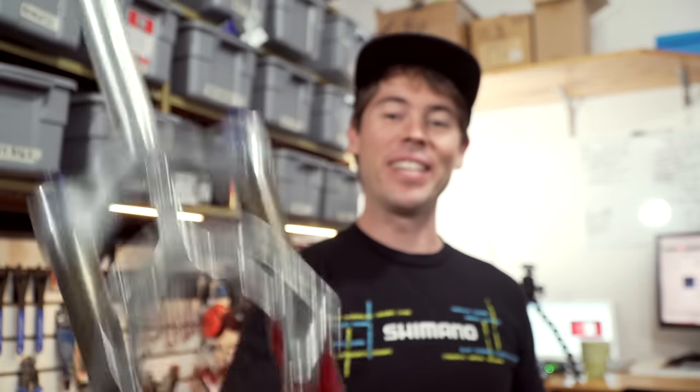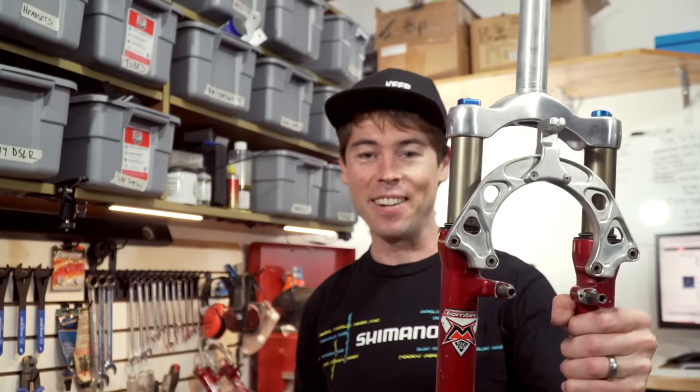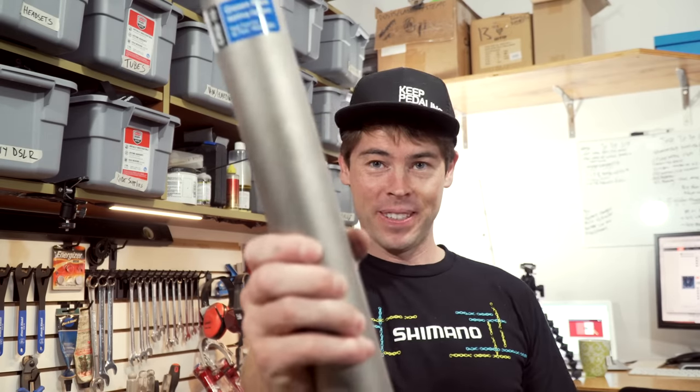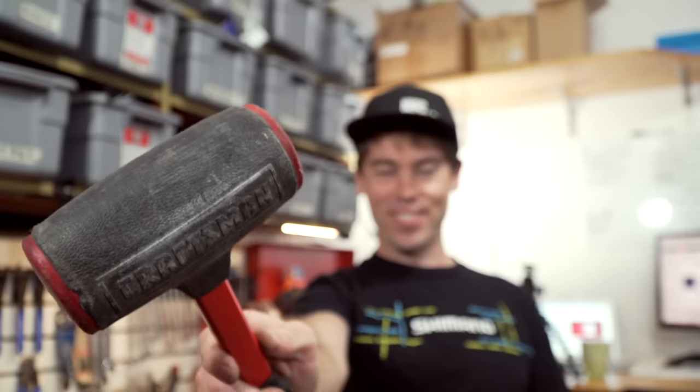I was lucky enough to come across some 1996 Marzocchi Z2 Bomber forks. For these forks I still have an inch-and-an-eighth Chris King crown race in great shape ready to go on here. This is gonna require grease, a crown race setter tool, and a big hammer. Let's do this.